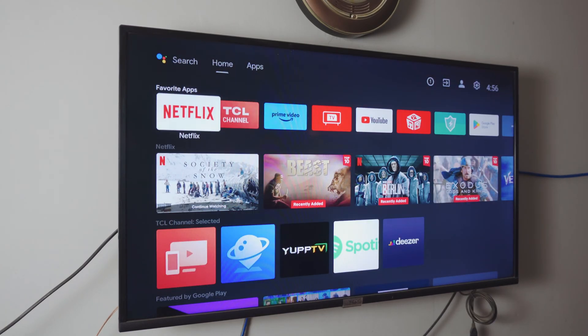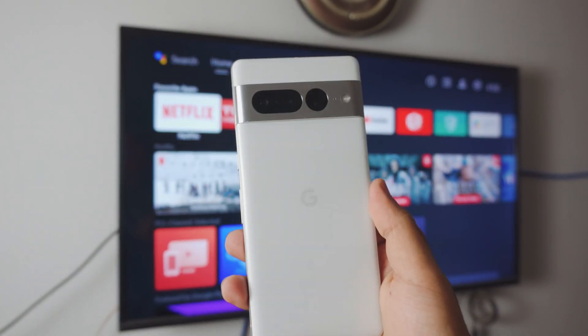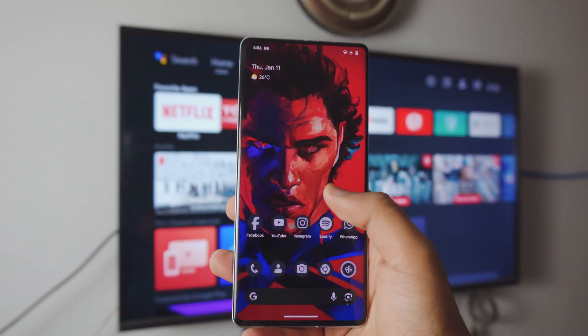That is pretty much all you have to do on your TV and on your Pixel — pretty simple, right? So now what you want to do is take out your Pixel. As I said before, this will work with literally any Pixel phone you have. In this case, that is a Pixel 7 Pro. So now let's do this.